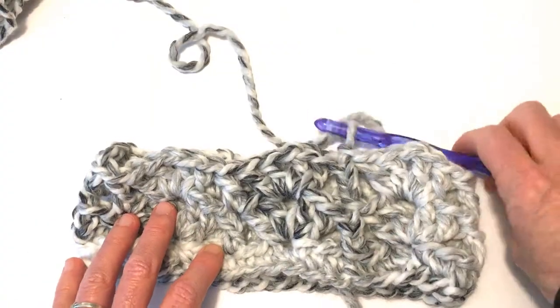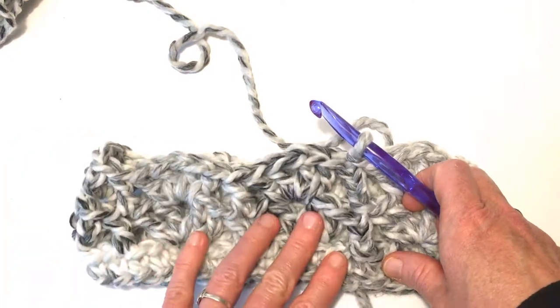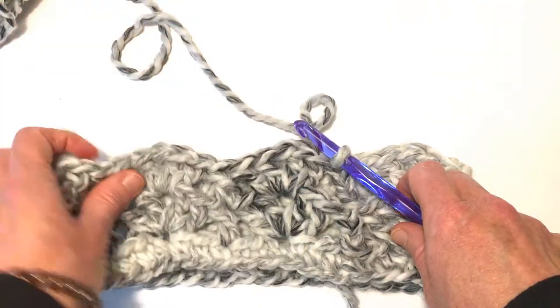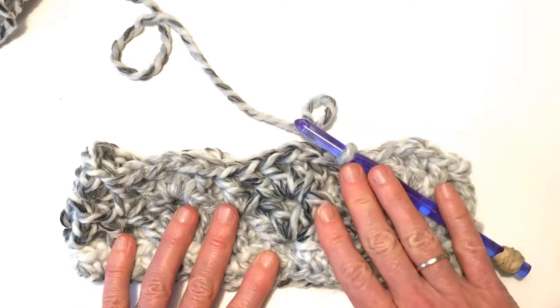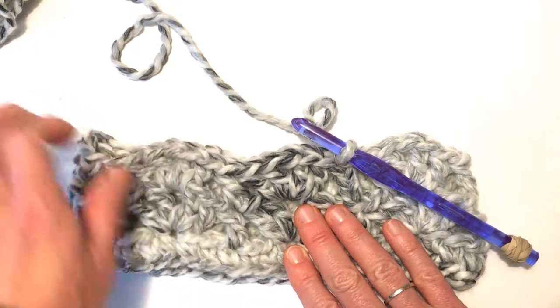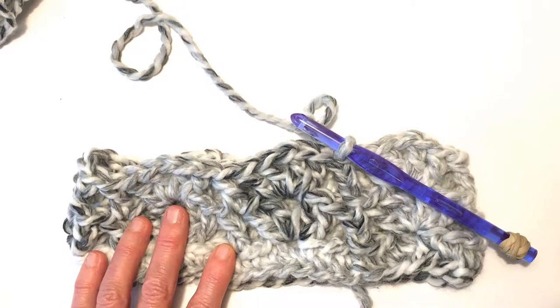If you want yours to be all in one solid color and just the turtleneck, just continue until you have the height that you desire and you'll be finished. I'll show you the finishing at the end. But if you want to change colors, I'm going to show you that when I get to my last round.